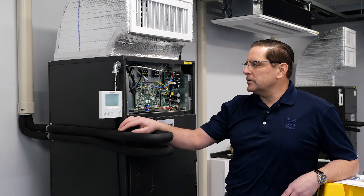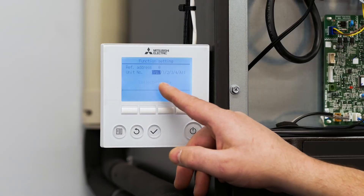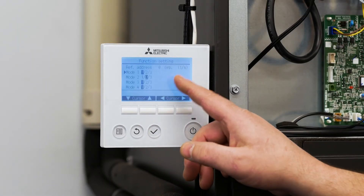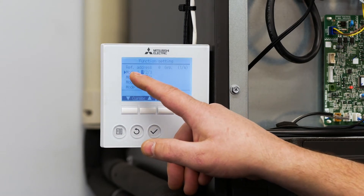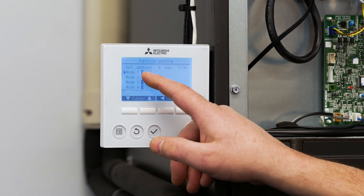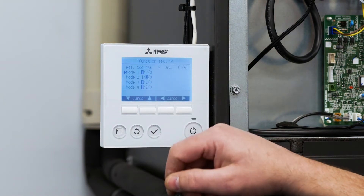It's going to take us into the menu and function settings, and right now it's collecting the data that's stored in the unit. Once it pulls all that information it's going to give us different mode numbers. On this screen we have mode one, two, three, and four. The highlighted box is going to tell us what the setting is for that particular mode.